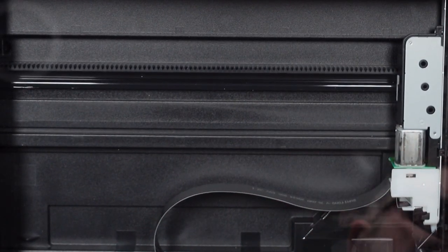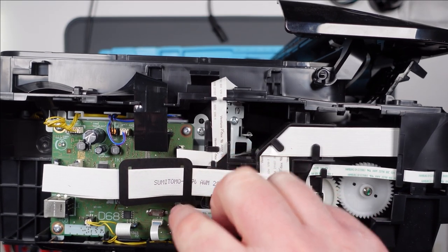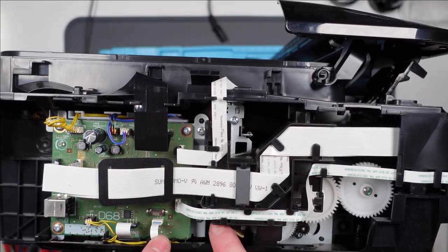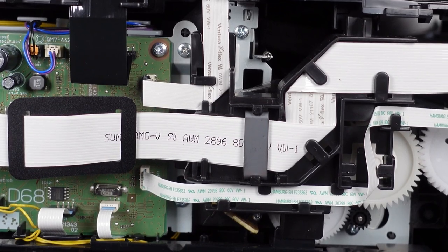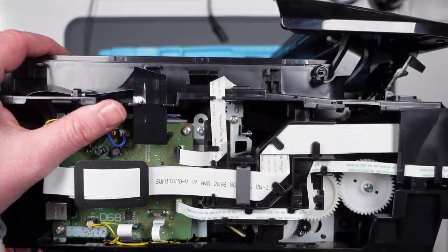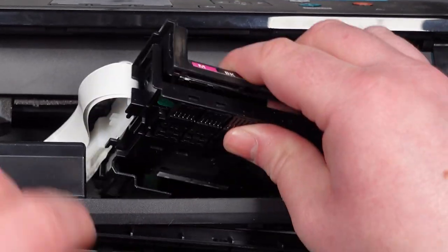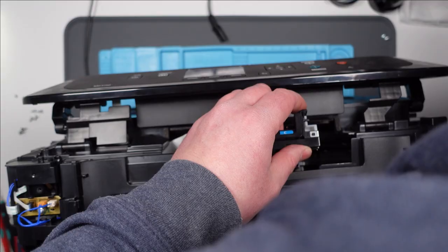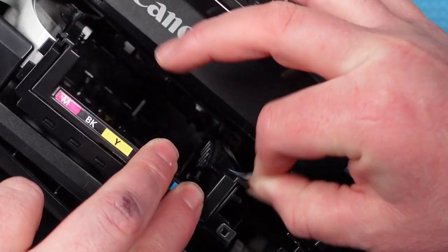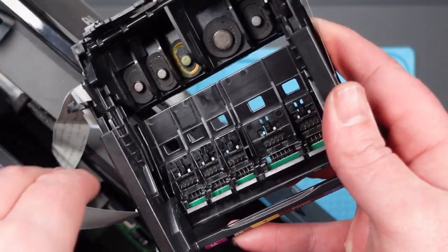Definitely not my idea of fun that. We've got access to this circuit board here now. I don't think there's anything wrong necessarily with the circuit board, but it is possible that one of these ribbon connectors is not transmitting the data. I really need to get down to the mechanism for the ink cartridges, which has kind of fallen out now. There's a ribbon cable still holding it in - I obviously don't want to rip it. This is so difficult to work on.